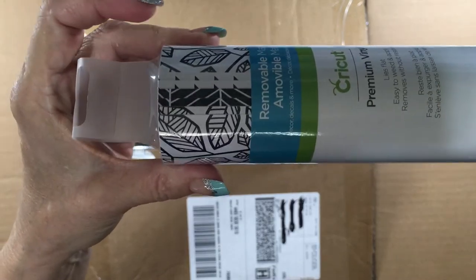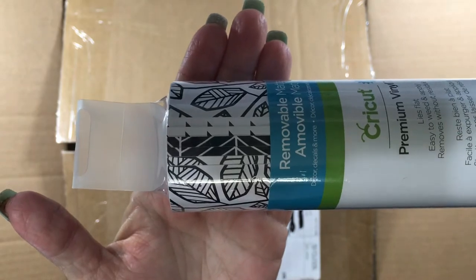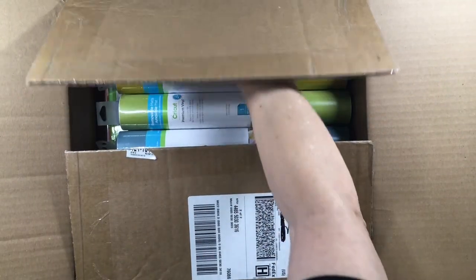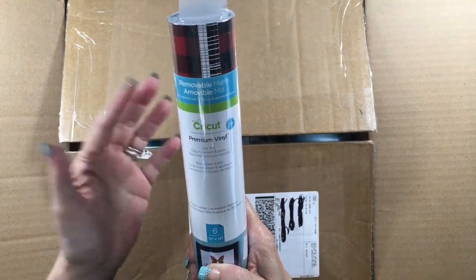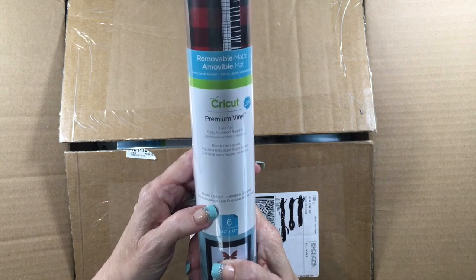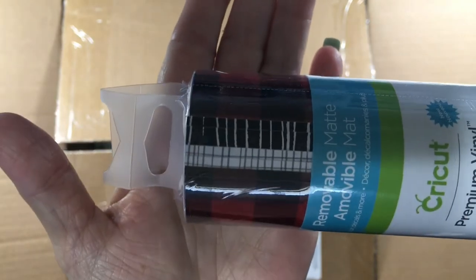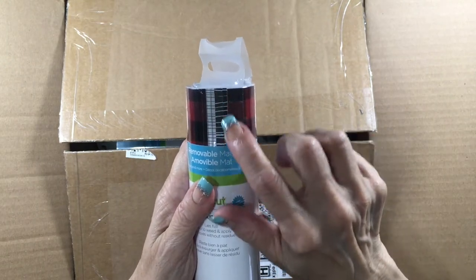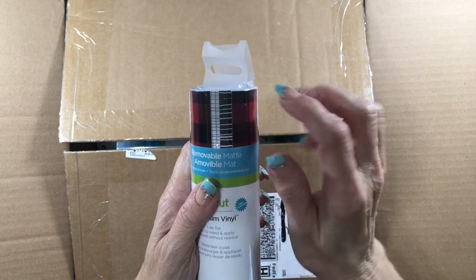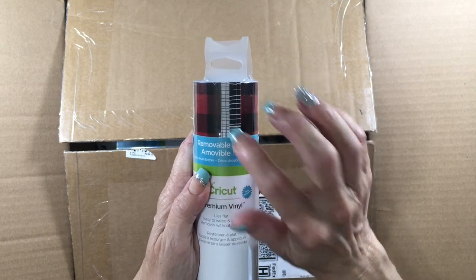I'll hold this up so maybe you can see the patterns a little better. And then the next one I got was the same material, the matte finish removable premium vinyl. This is the Rustic Lodge Lumberjack Sampler. It's got a black and red plaid, then this black with white stripes that actually looks like the bark of a tree — a really neat pattern — and this is just like a crosshatch white with gray.